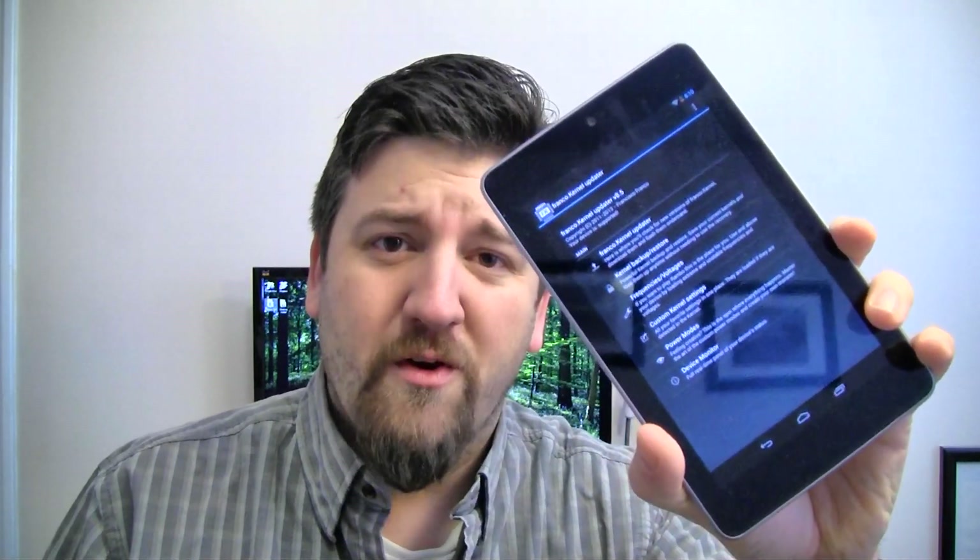The Nexus 7 is a great little tablet from Google, but it's a little bit laggy after the Android 4.2 update. I'm Joe Levi for Pocketnow and this is how you can eliminate some of that lag and extend your battery life at the same time with the Franco Kernel.